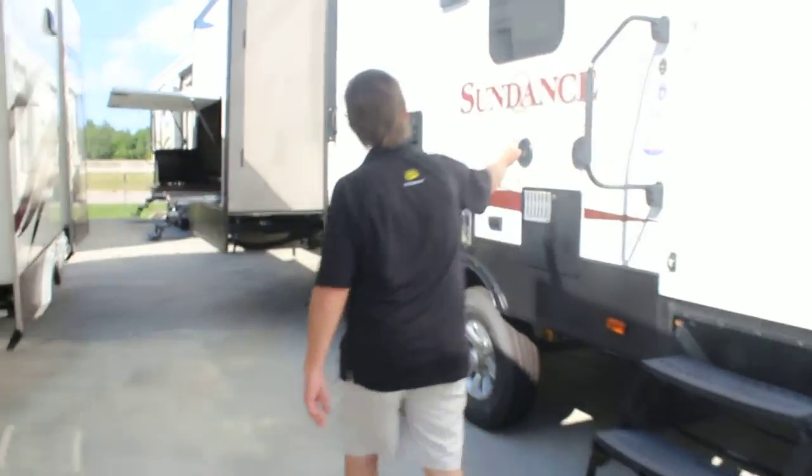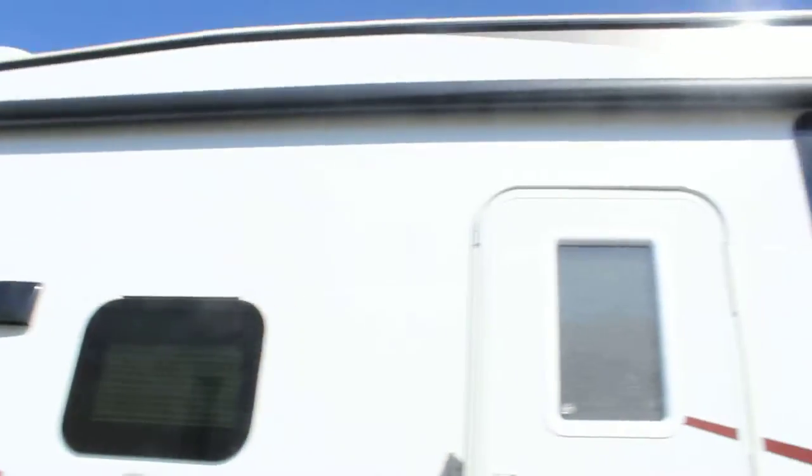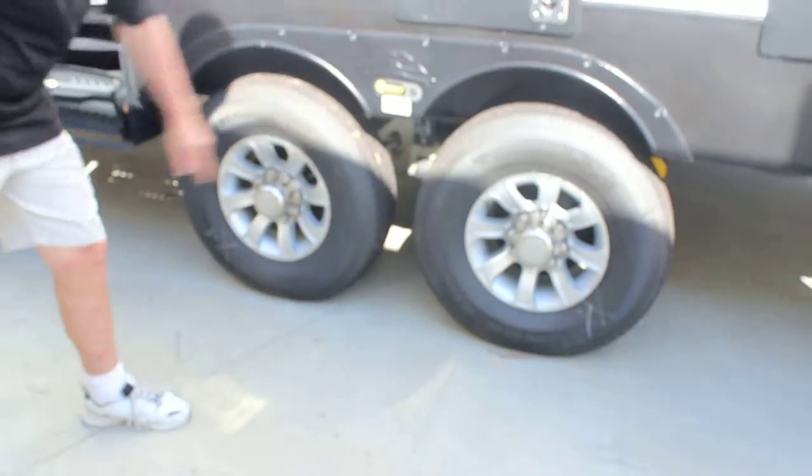It's got outdoor speakers. The awning covers a lot of the area of the trailer itself. It comes with alloy wheels and correct track for a wonderful stabilizing alignment system for bad weather.